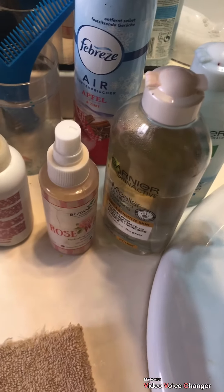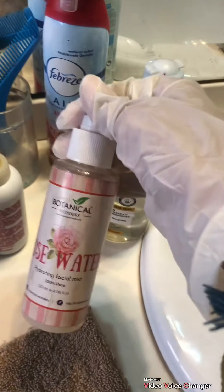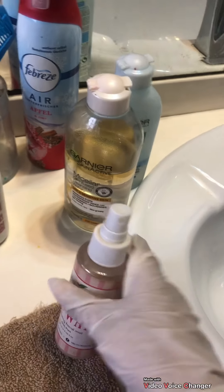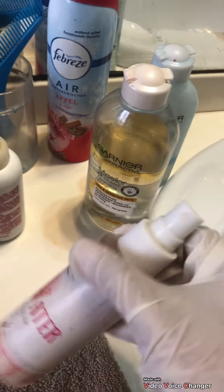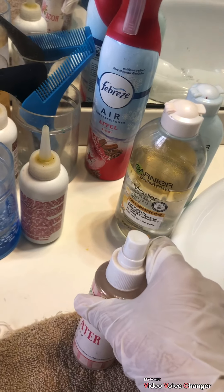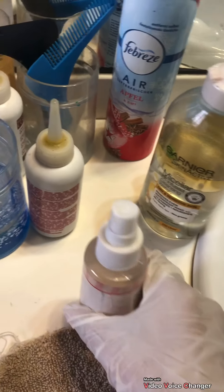Then we have Febreze — a room refresher. Then this is a rose water bottle, but I have added a disinfectant in it. The easy disinfectant is that you fill it with water and add a capful of Dettol liquid in it. It's the best disinfectant for nowadays as Corona is still around. I use this to disinfect knobs and handles.